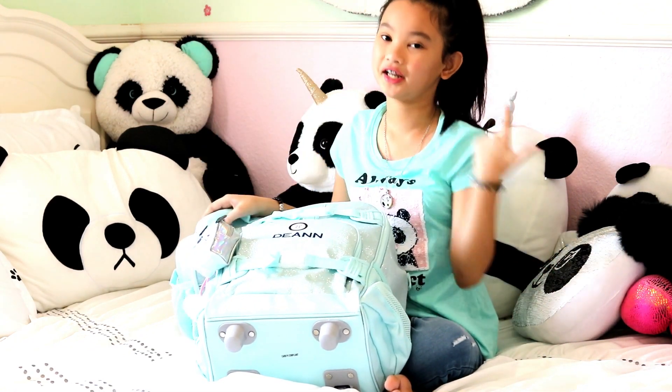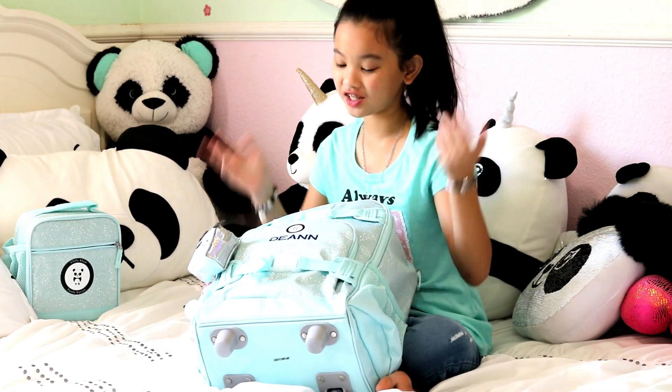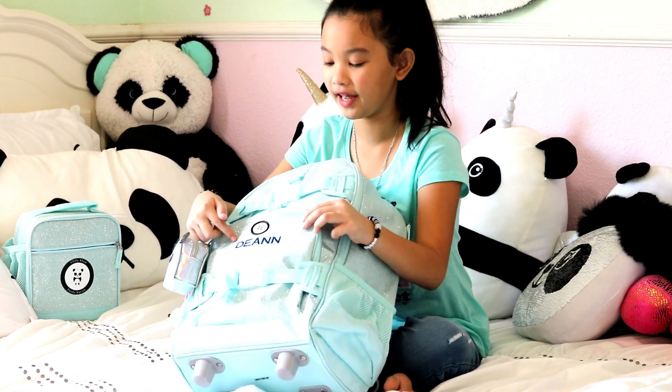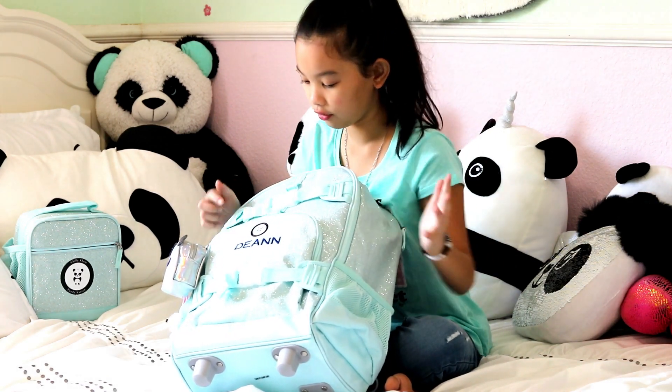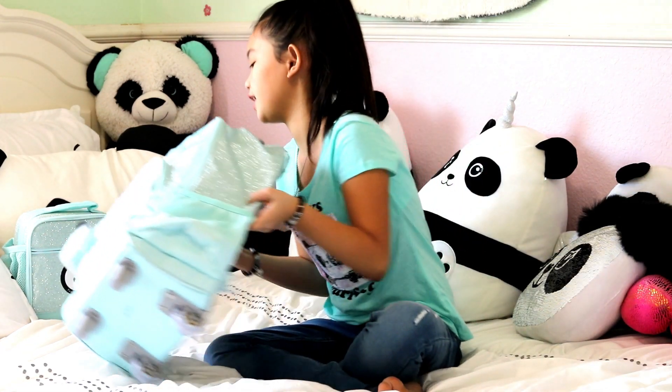Now that my lunchbox is done, let's get on to my backpack! I hope you guys like it because it's a mint green backpack, matching my lunch pail. It also says Deanne and has my Panda Nation logo. It's from Pottery Barn and it's also a rolling backpack. Let me move this to the side and open some things.